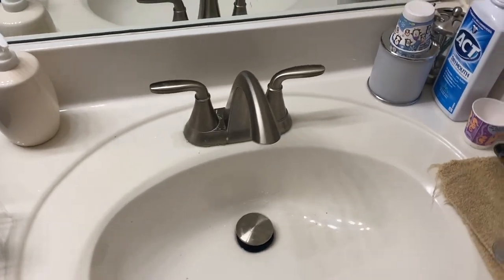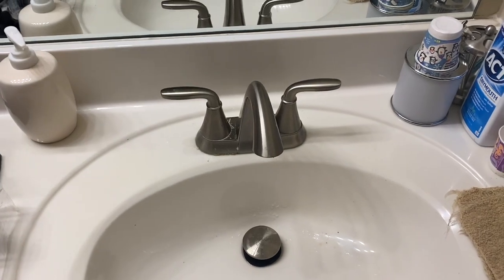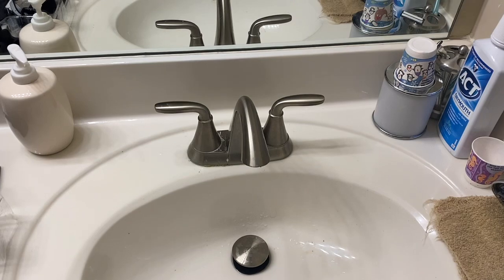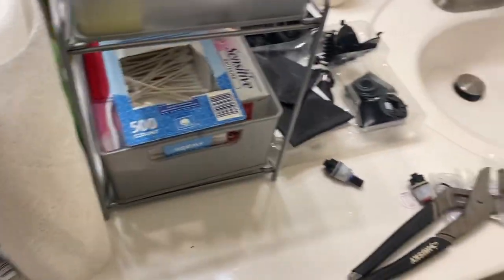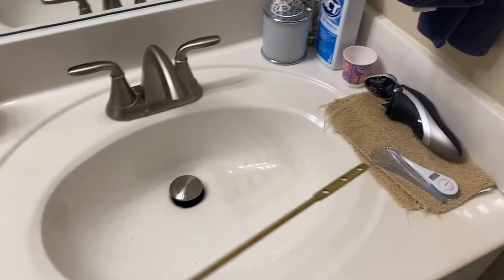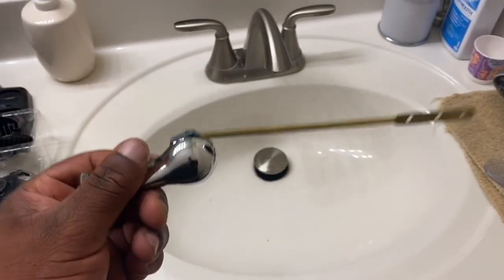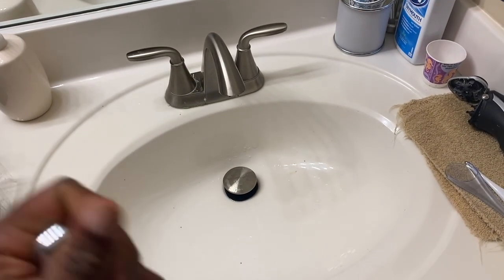If you want to see more tutorials, subscribe to the channel and leave a like if you enjoyed it. Leave a comment if you want to see more. We do showers, we do everything. Right now I'm getting ready to install a toilet handle, so look out for that video too. Peace.